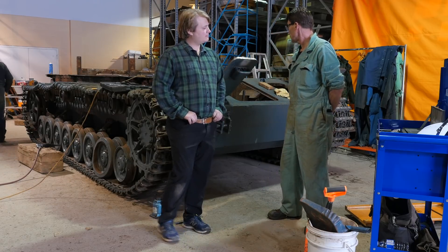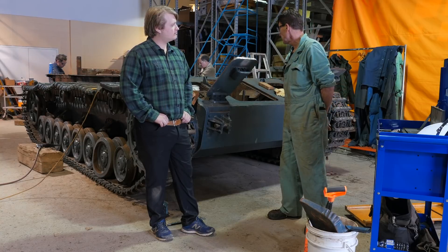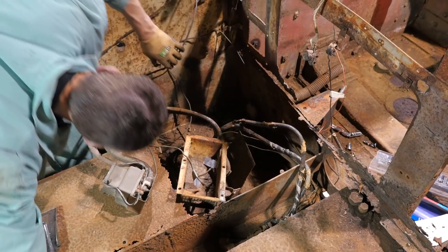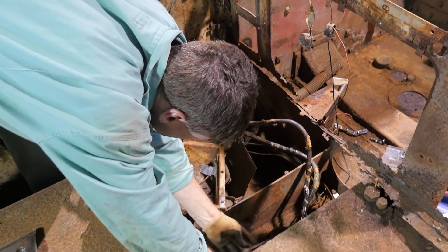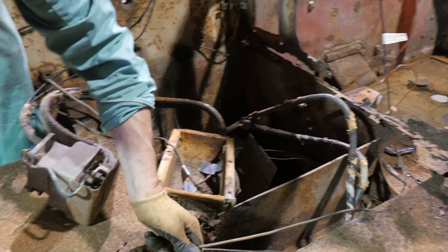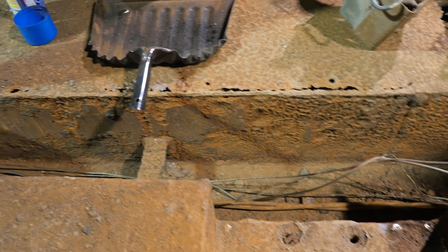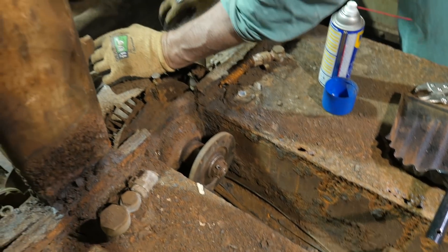The focus today on the chassis was to get it stripped out as much as possible — getting all the remaining linkages, control arms pulled out. The big thing too was to remove the wiring, which we looked at before. I showed you what we've yanked out so far and the state of it.